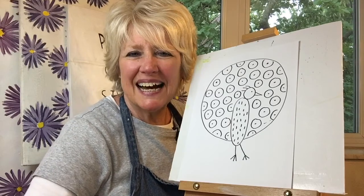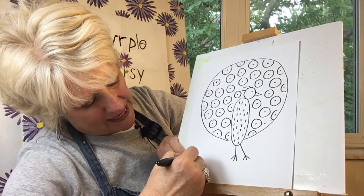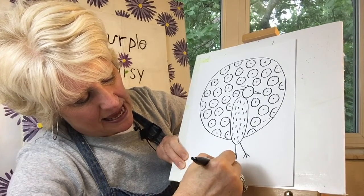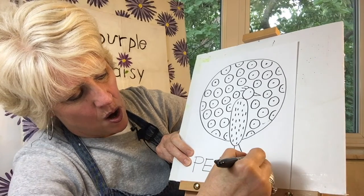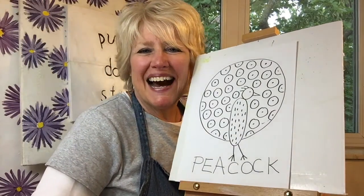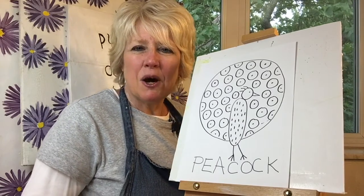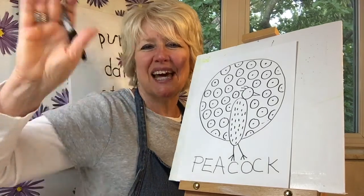I'll write 'peacock' in case you'd like to write it with me: P-E-A-C-O-C-K. Thank you so much for drawing with me today, and I hope I get to see you next time when we draw an animal that begins with the letter Q.